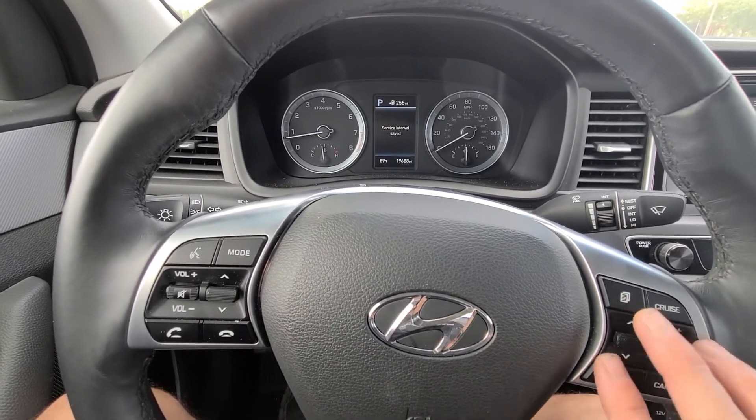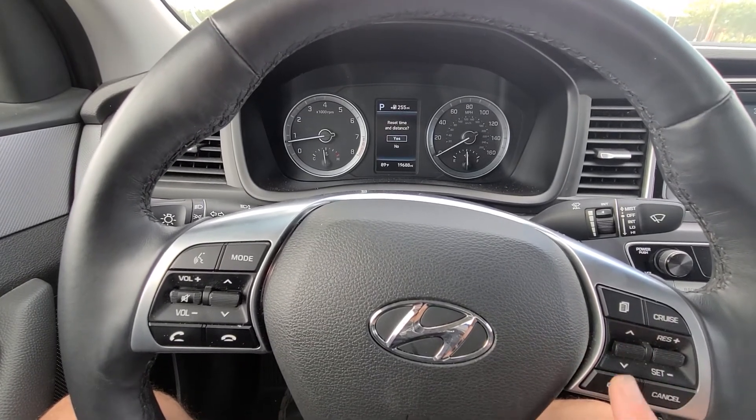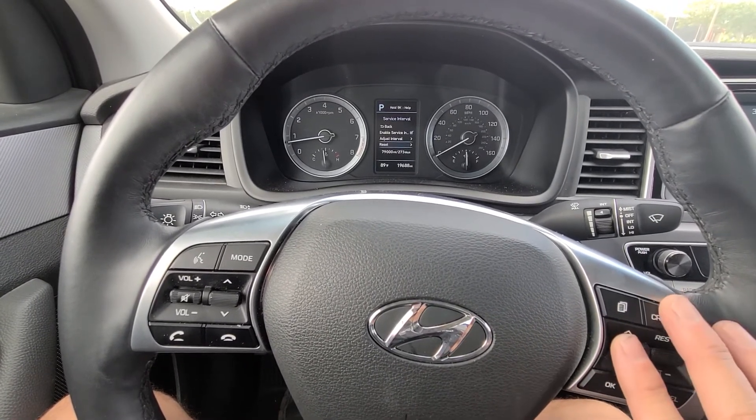If you need to reset it because you just changed the oil or similar, scroll down to 'Reset' and hit OK. It'll ask if you want to do it — it's that simple.